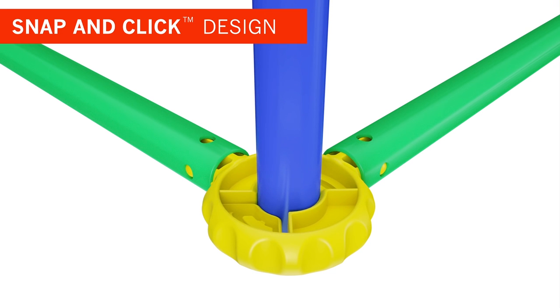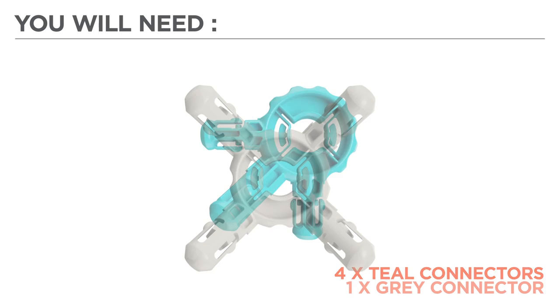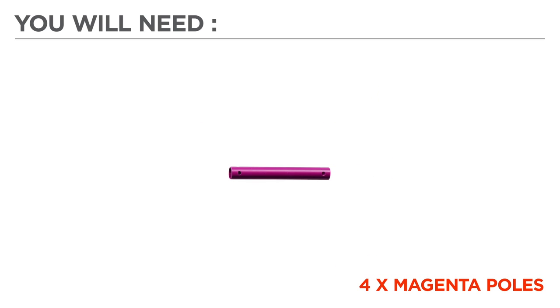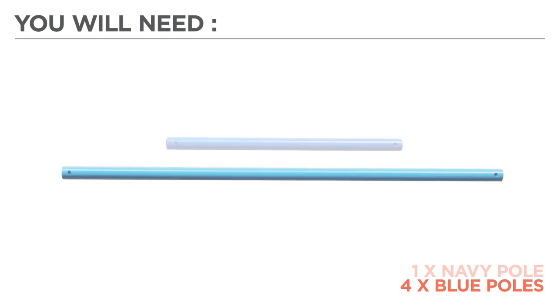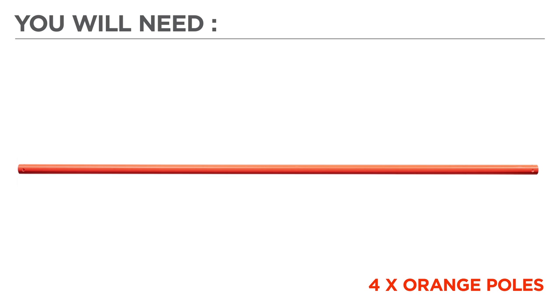Now before we begin, let's gather the color-coded parts needed for your build: 4 yellow connectors, 4 teal connectors, 1 grey connector, 4 pink connectors, 4 magenta poles, 1 navy pole, 4 blue poles, 8 green poles, 4 orange poles, 1 fabric cover, and 3 flags.